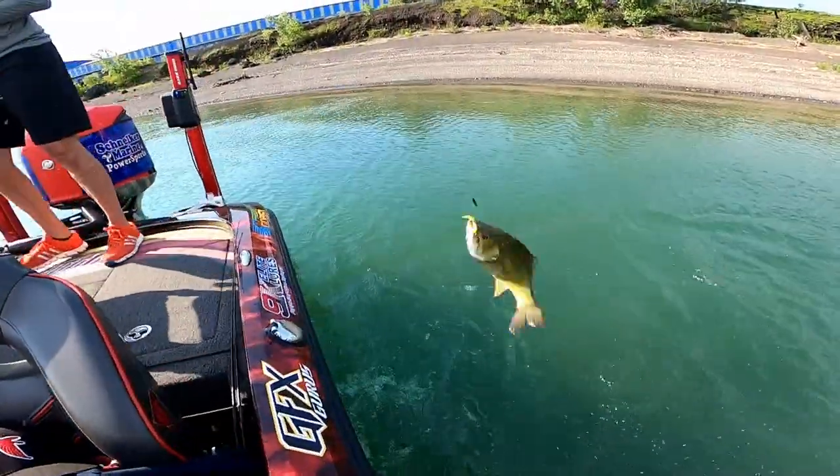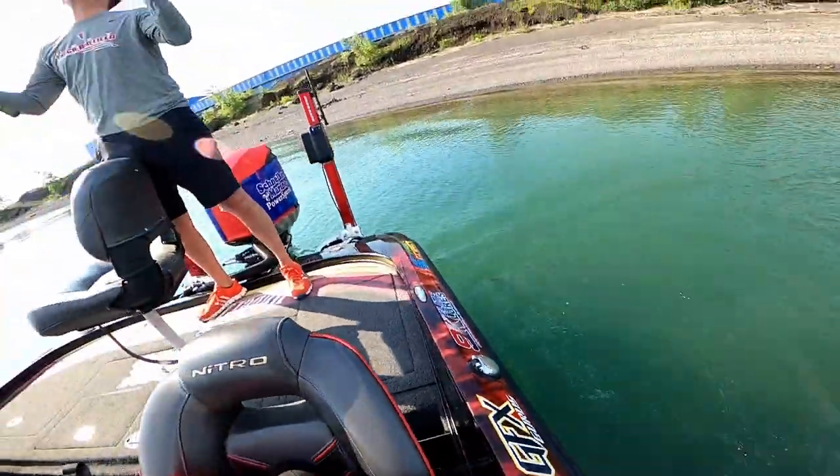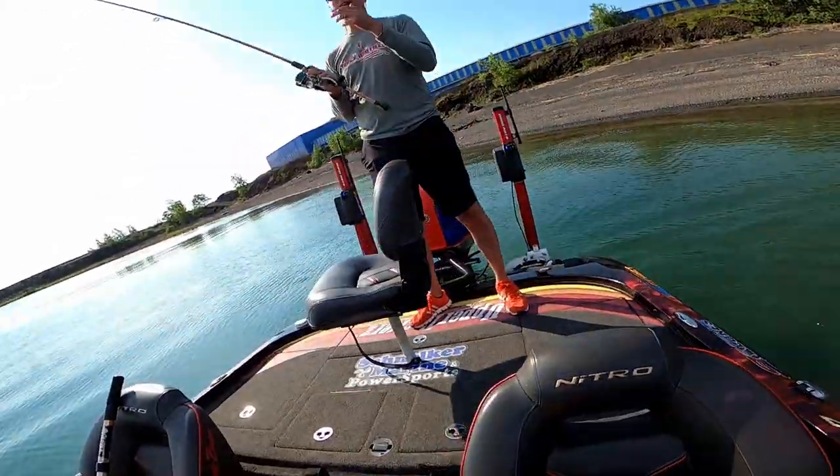Oh my gosh, it's a wing! Broke the line.